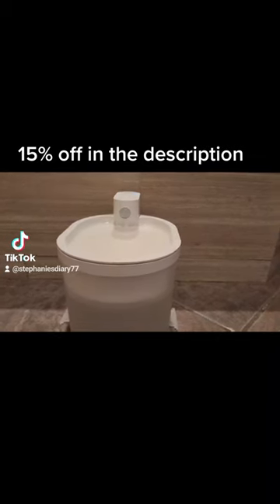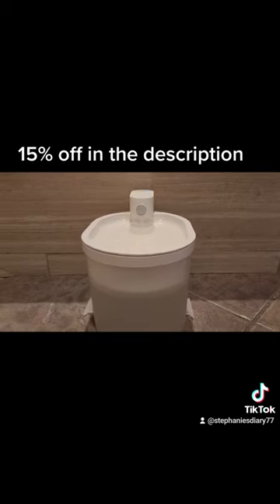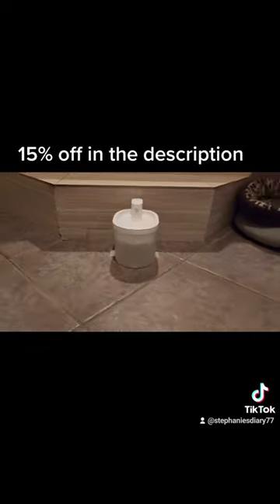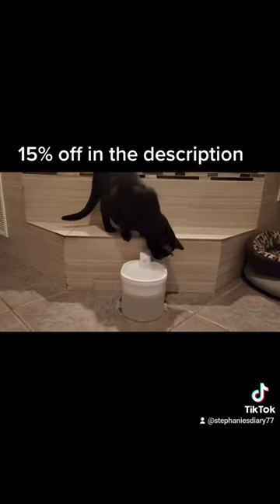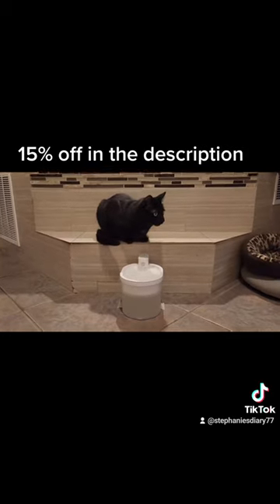The six-layer filtration system is eco-friendly and works with quite a few filters that do last — I haven't had to change mine out yet. So I definitely highly recommend it.